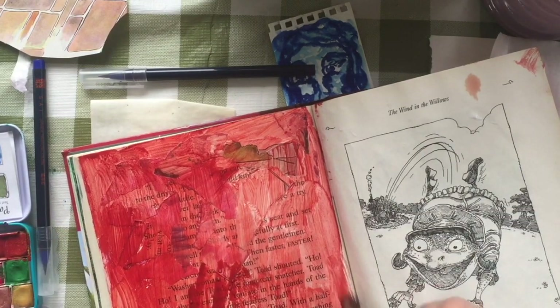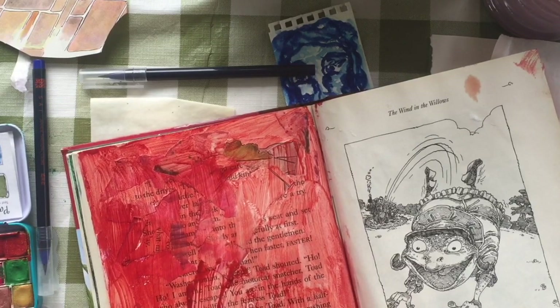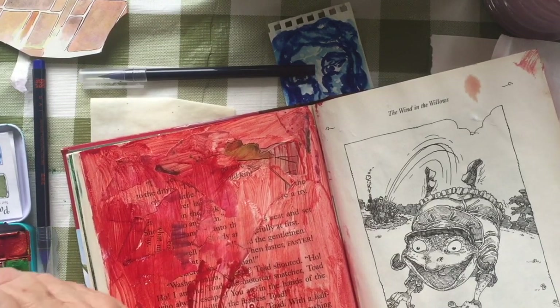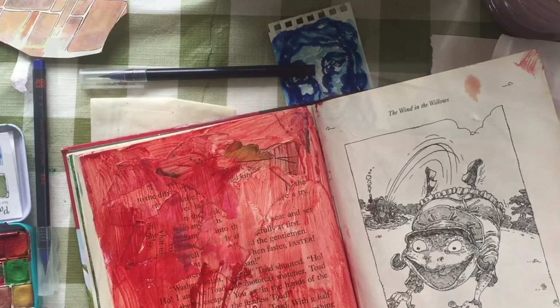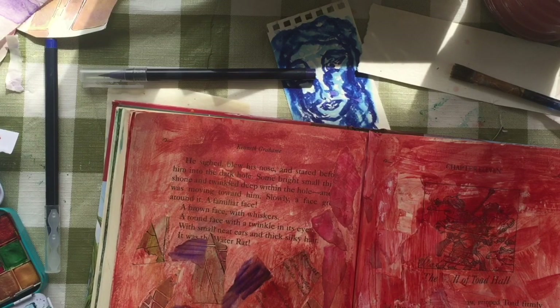It did take me an hour. And I wasn't aware, unfortunately, that I'm only showing the top half of the book — and of course I've got a pen laying over my cute little bookmark that I made at the top, which isn't going in this book at all.